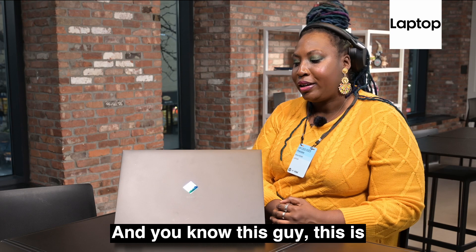Hi, I'm Shereelle Smith for Laptop Mag, and we are here at CES 2023. You know this guy — this is the HP Omen 17.